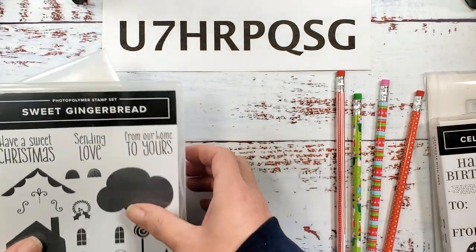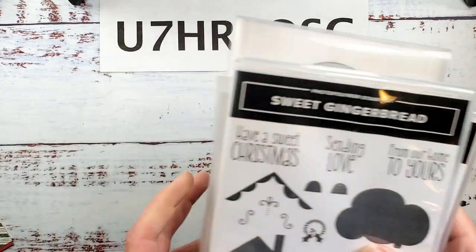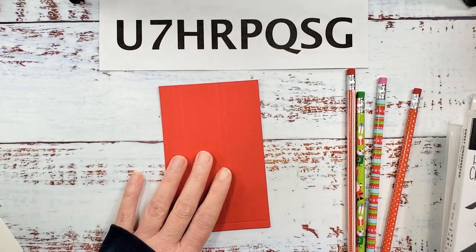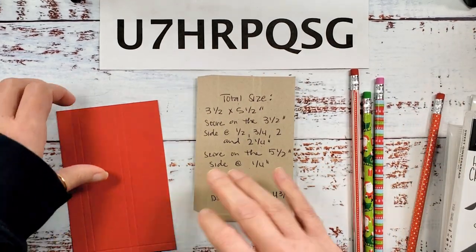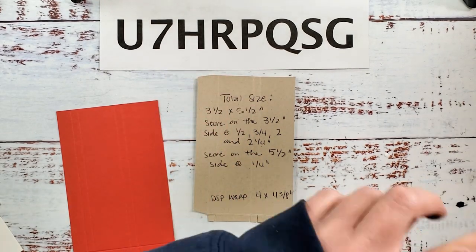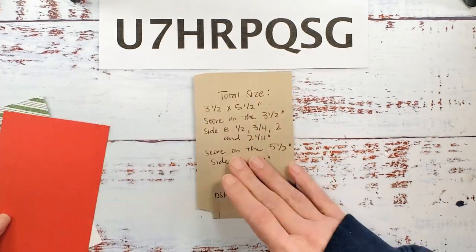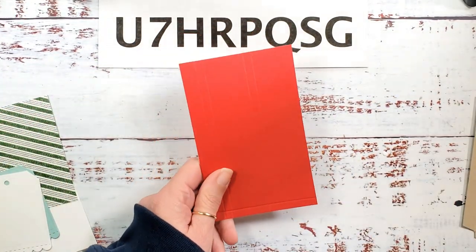We're going to use a Sweet Gingerbread bundle and the Celebrate Tags bundle to make our project. We've got real red cardstock here and it is three and a half by five and a half — this is our template. Super simple and cute. Your Santa's Workshop packet will include the pencils and the materials that you need to make this project.